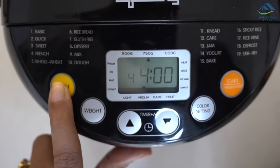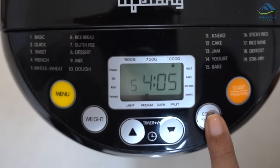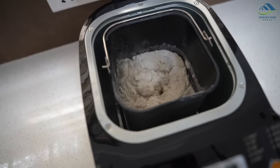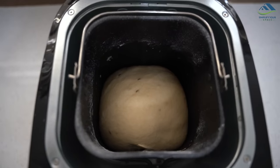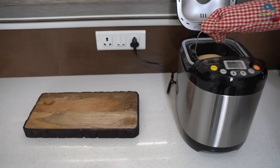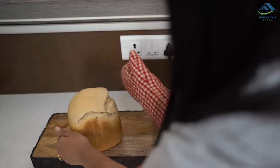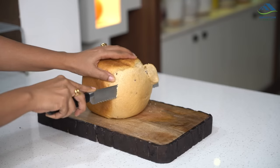I am selecting program 5 — whole wheat bread — then selecting the weight and crust color, and pressing start. The whole process of bread making — which includes mixing, kneading, fermentation, rest, and baking — takes four hours and five minutes. Once the bread is ready, take out the pan by moving it anti-clockwise, then place the pan upside down on the chopping board and the bread will come out in seconds. Let the bread cool down for at least an hour before cutting it into slices.